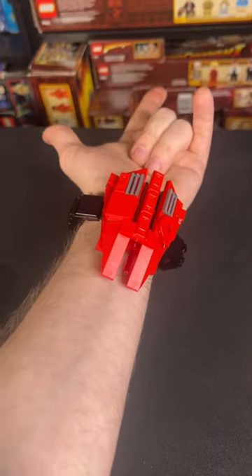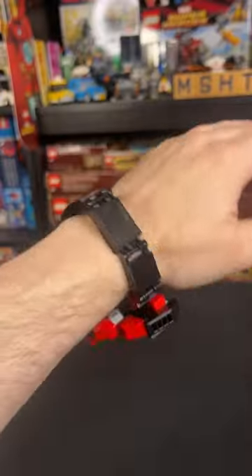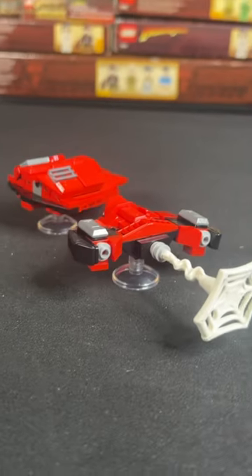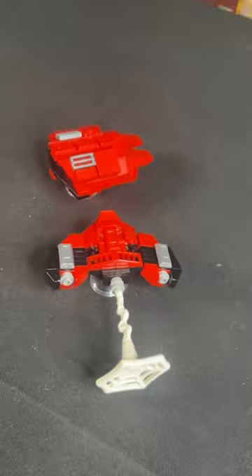How cool are these LEGO Spider-Man web shooters? These are custom sets that were gifted to me by my friends over at Bricker Builds, and I love the execution of life-sized LEGO props. They made two different versions: the Insomniac style from the video game and the Amazing style based off of the Andrew Garfield web shooters.